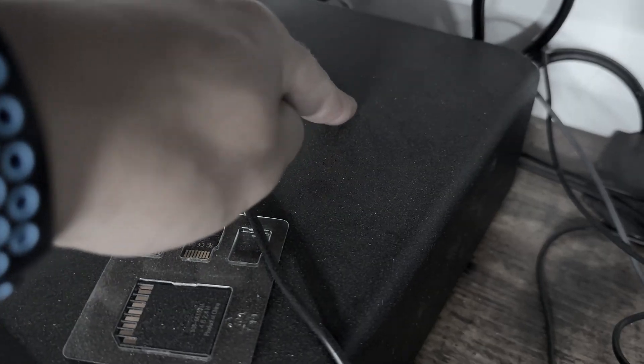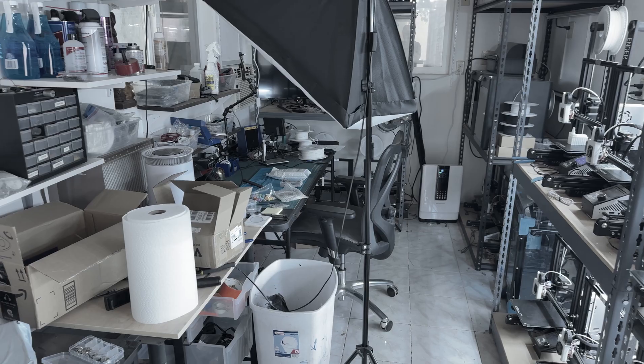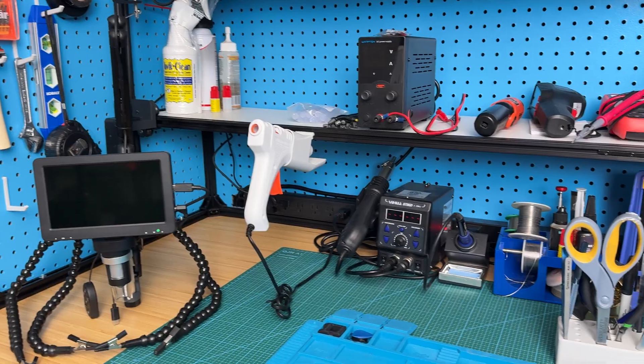Hey guys, my name is Spencer and in today's video I'm going to show you how I turned my dusty, crusty, unorganized workspace into my dream electronics workspace slash studio.